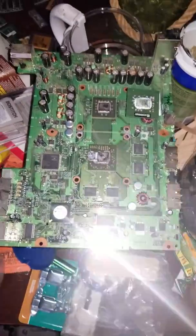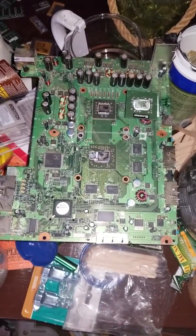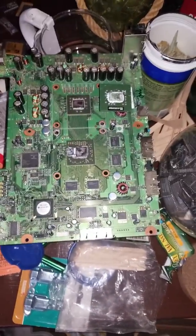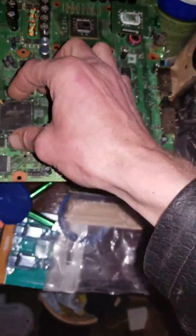I have been requested to show the difference between flip chips and BGA chips, so I'm gonna do just that.